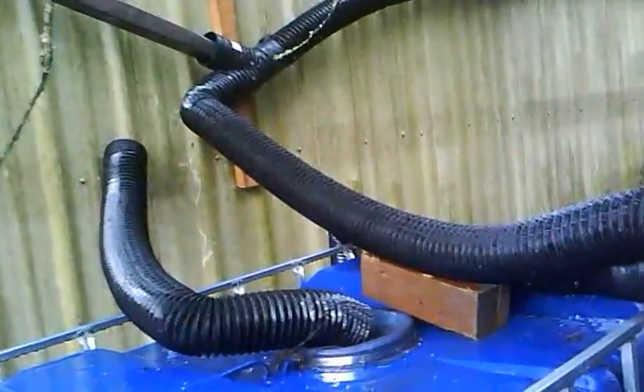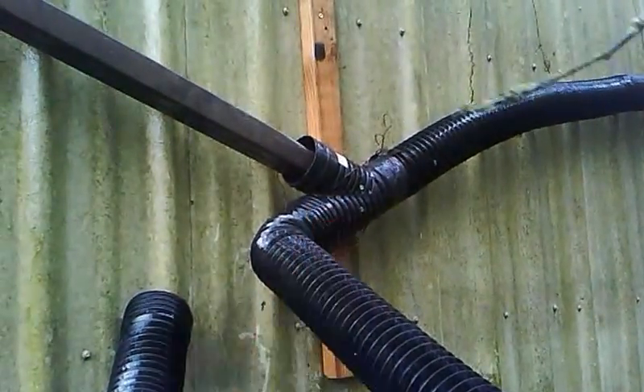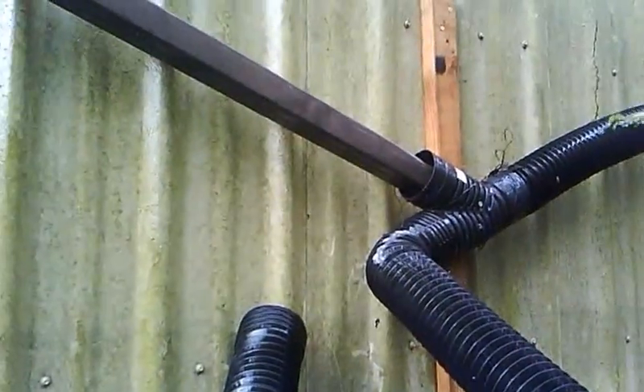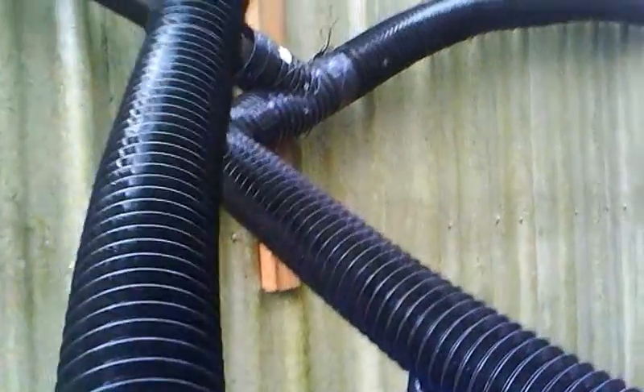I have three different expandable black accordion tubes for water drainage. I put a Y connector on the garage and bolted it to the side. You swap either one of these fittings — they're different lengths to accommodate each of the three tanks.